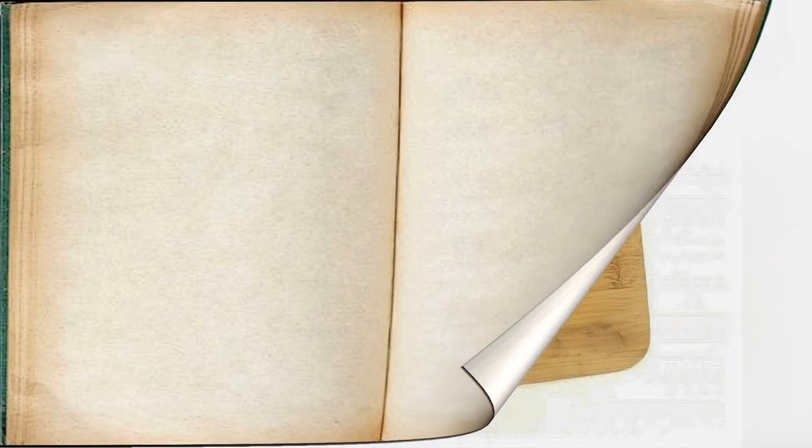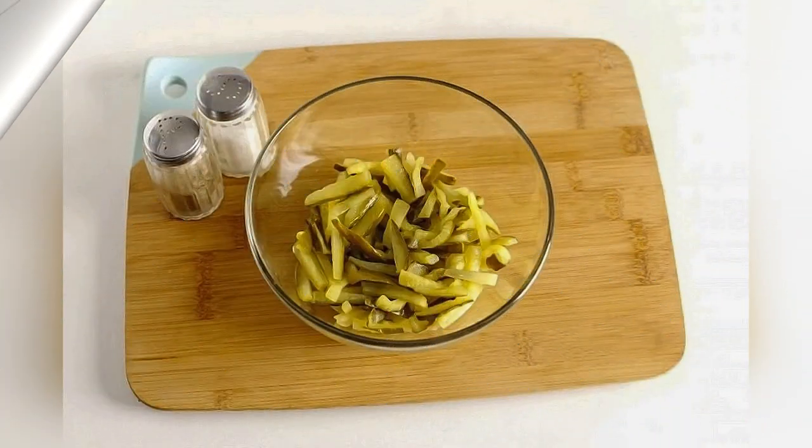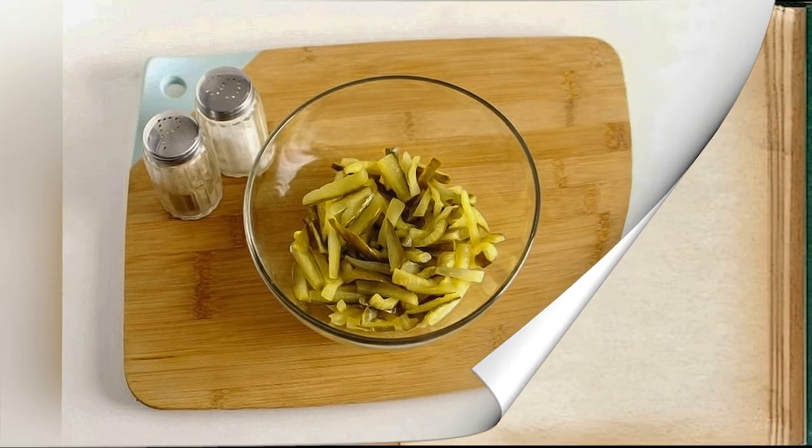Prepare all ingredients. Cut the cucumbers into small strips. Add beans to the cucumbers.